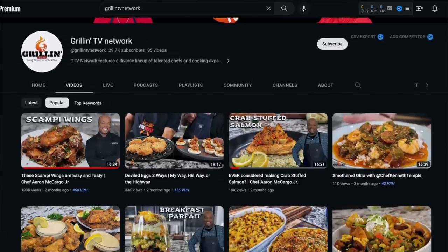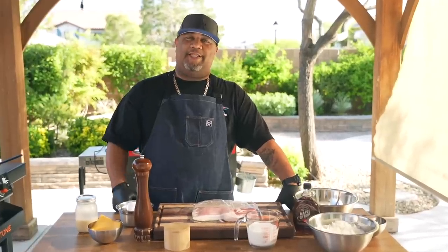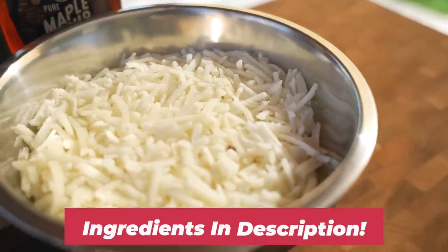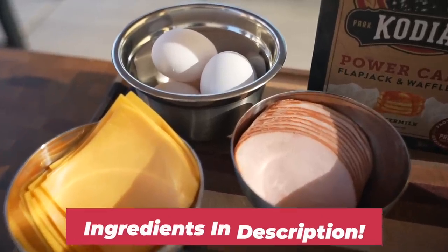Check it out folks — if you guys didn't know, Pat Neely and myself started a brand new channel called the Grilling TV Network. Go check it out, subscribe and enjoy. After seeing that thumbnail, I know why you're here today. I'm gonna show you how to make a breakfast sandwich on steroids. Let's get it. As you can see, it's not a whole lot of ingredients, and as always the full ingredient list will be down in the description box below.